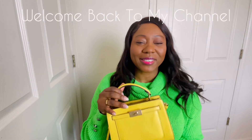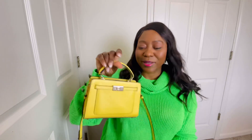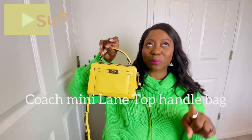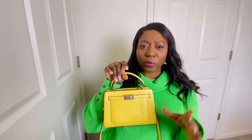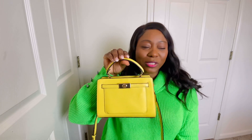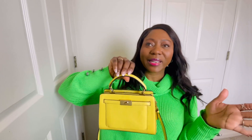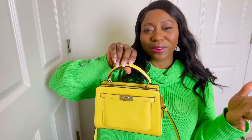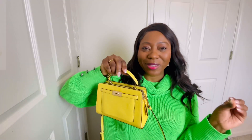Welcome back to the channel! Today's video is a 'What's in My Bag' small bag edition. I'm going to show you what I have in my Coach Mini Lane bag — this is in the color they call retro yellow on the website. I got this from the Coach outlet some months ago. The original price is over $300 but I got it for around $99, maybe $100 with taxes.